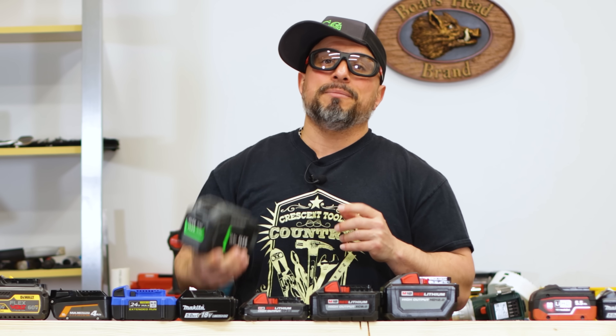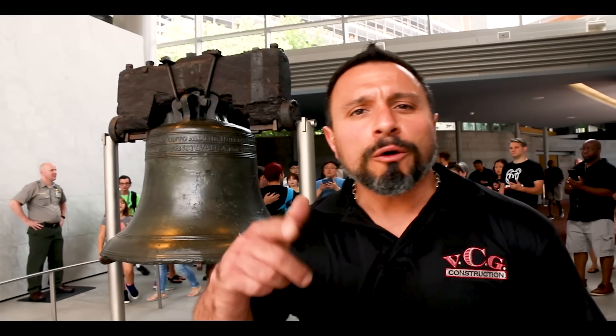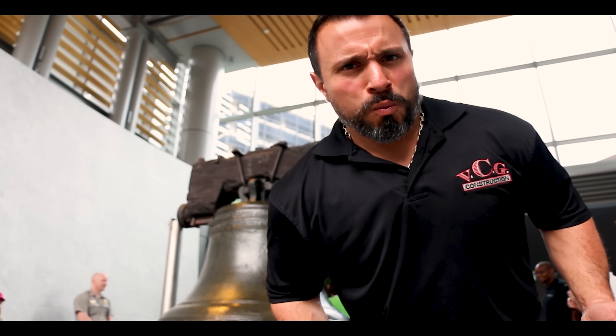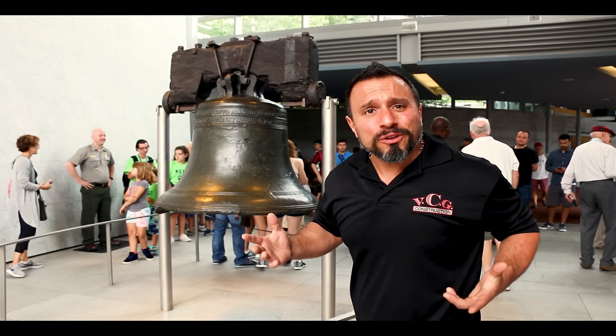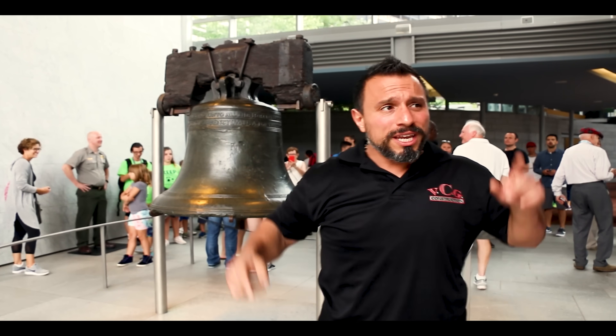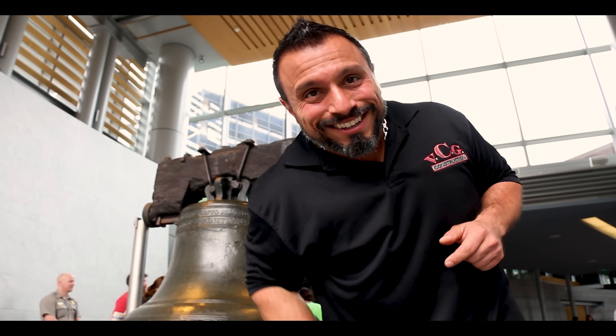The video's over, but I know you want more. First thing you need to do is pretend you're this guy, here at the birthplace of freedom. Ring that bell like it's 1776 and let all notifications through. Not subscribed yet? Smash this button here. After that, watch this video here, here, and maybe over here. See you later.